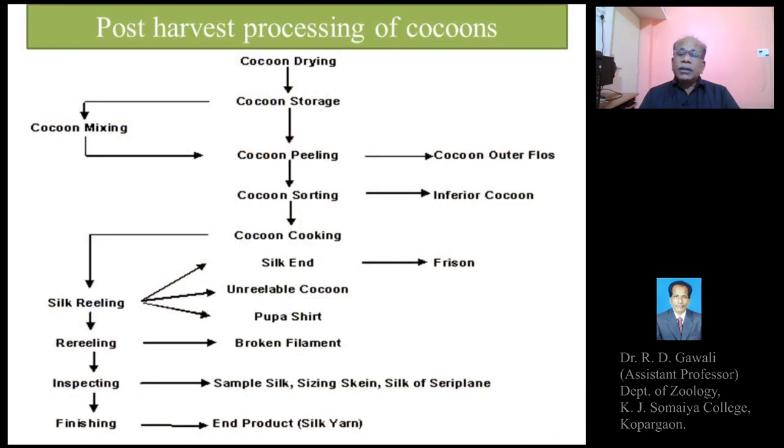The next point is post-harvest processing of the cocoons. After harvesting and sorting, the cocoons are marketed or sold in the market, and immediately after marketing, post-harvest processing of the cocoons begins. The very important initial step in the post-harvest processing — or the industrial part — is cocoon drying.